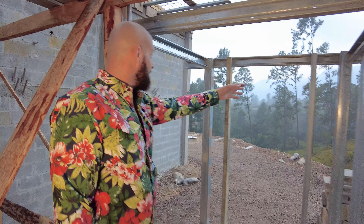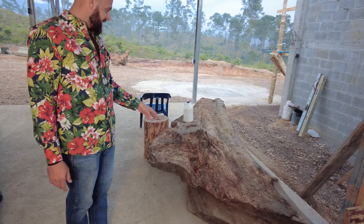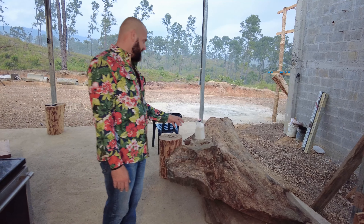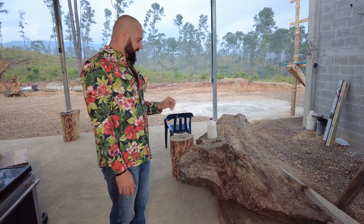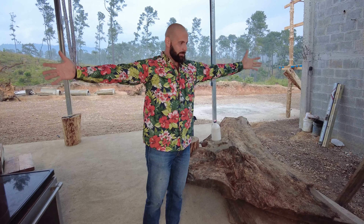These are actually some really cool pieces — these are root sections from a massive nargusta or bullywood tree. The tree was so large I could barely wrap my arms around it, and it had fallen. The entire core of the tree, unfortunately, was rotted out.